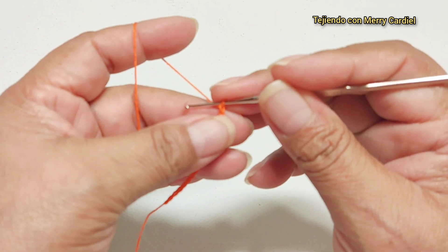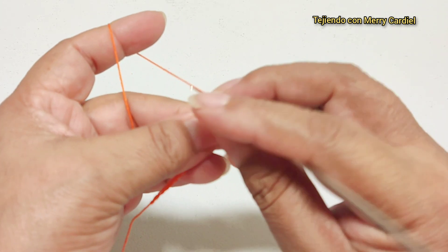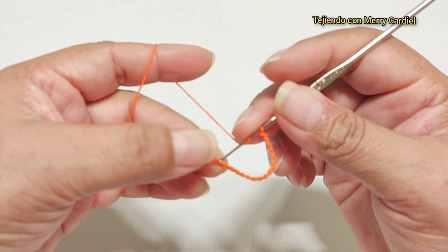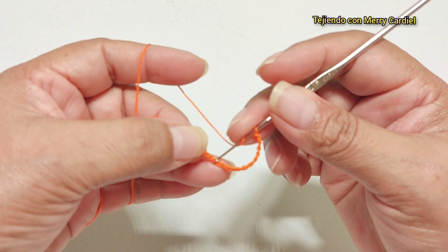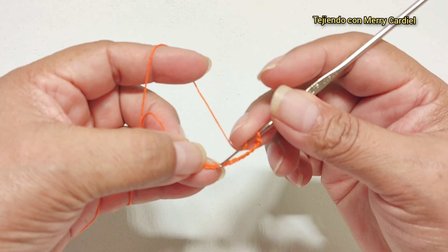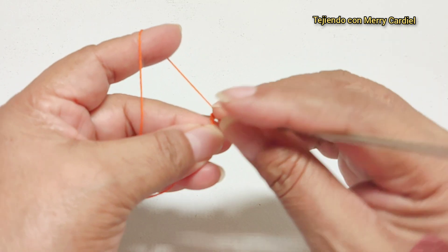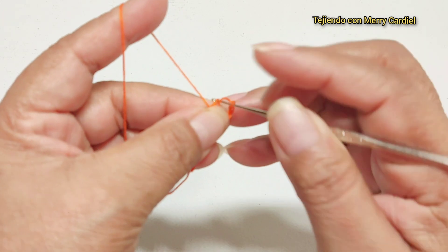Vuelta número 1. Vamos a contar de aquí donde empezamos: 1, 2, 3, 4, 5, 6, 7, 8, 9 y 10. Contamos 10 cadenas y vamos a tejer aquí una vareta.